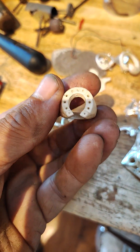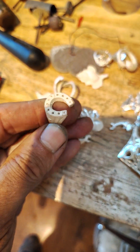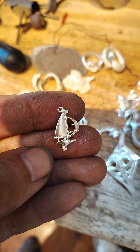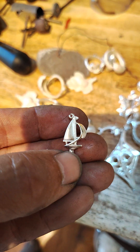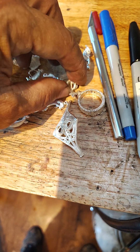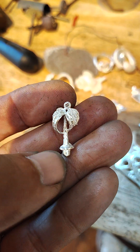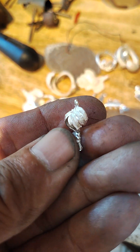Check out this horseshoe ring — it's awesome. Sailboat — that gets fixed, put on a new ring, that gets cut off right there. Palm tree pendant — that gets cut off right there.